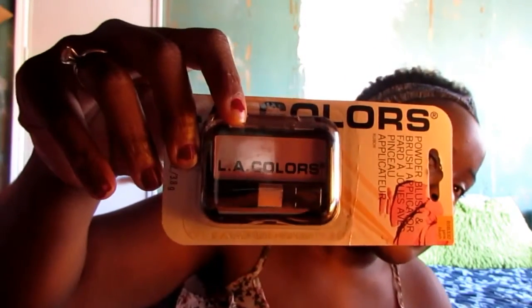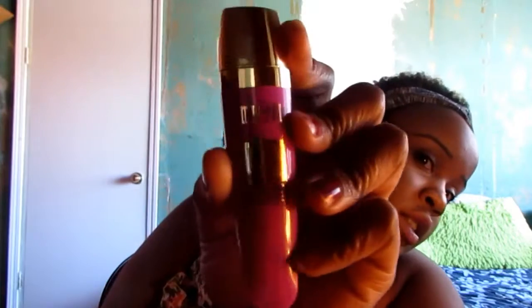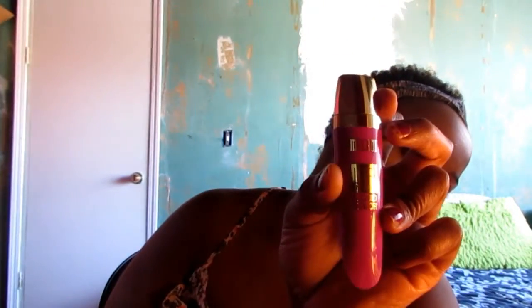I got blush — it's LA Colors — and I got a palette because I need to try some eye colors. The only thing that's not LA Colors is this Milani lip gloss. It's in like a purple, it's actually called Violet Addict, number four. So this is the only name brand thing I got. Other than that I just got my powder, and my foundation and concealer are already done.